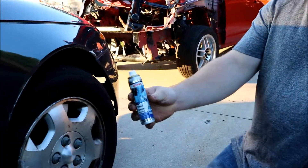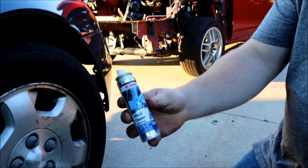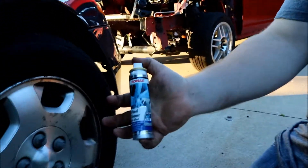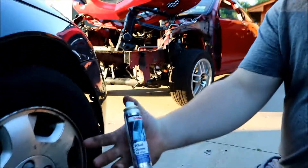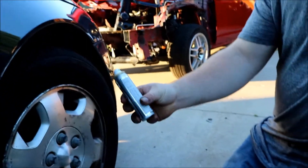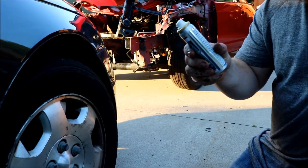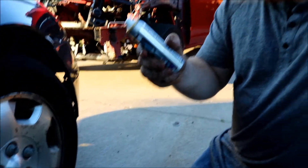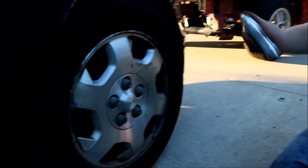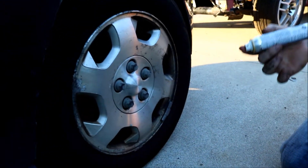Next review: the wheel cleaner full effect. This is the stuff that turns red against iron particles. Directions say to put it on a clean dry wheel, apply evenly from a short distance, to a cool dry surface, and let it sit three to five minutes.